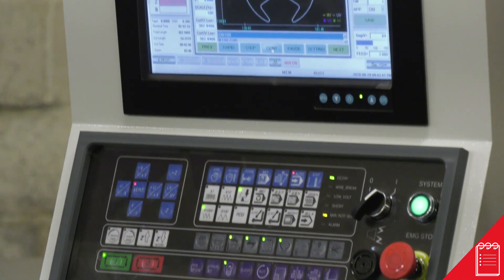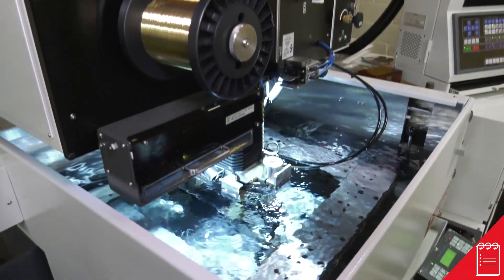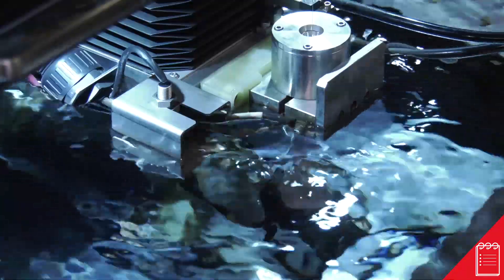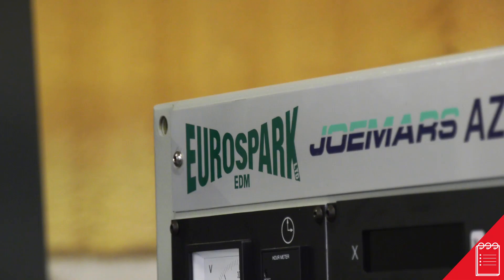Unmanned operation is based on wanting the part very quickly. The operator can set the machine up the night before, set it to run through the night, come back in the next morning and either change the electrode to do a finishing operation, or put another part in to continue doing the operations already started during the day. With unattended EDMing, the solutions that EuroSpark can give you are twofold: if you want lights out, you can use a wire EDM machine which can be run overnight, 24/7.